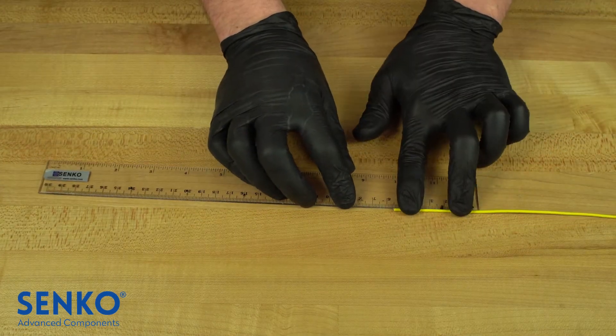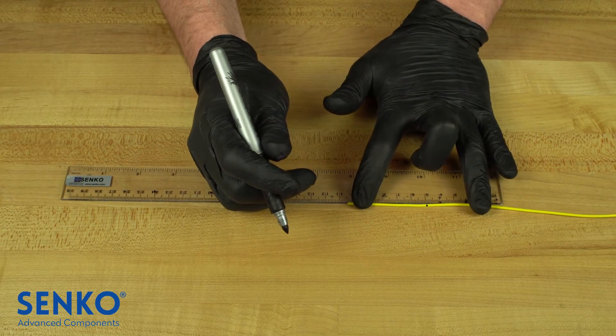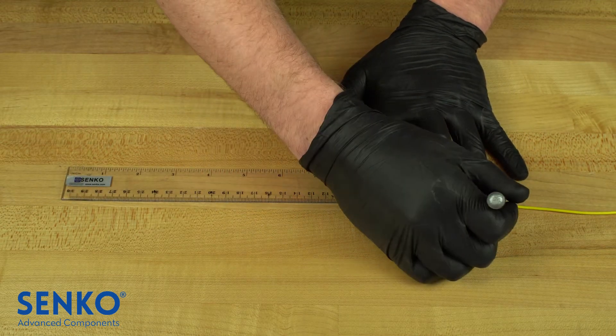To begin, measure 55mm from the end of the cable and mark it. Then measure 105mm from the end of the cable and mark that as well.